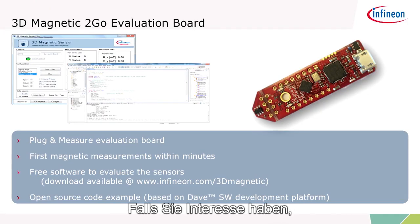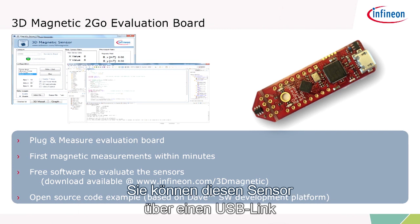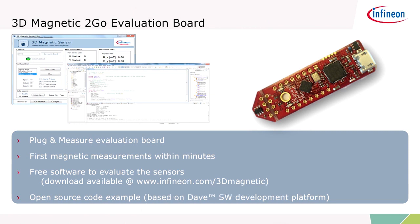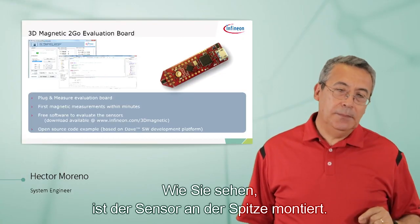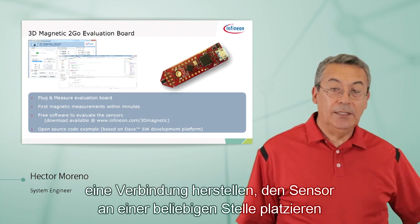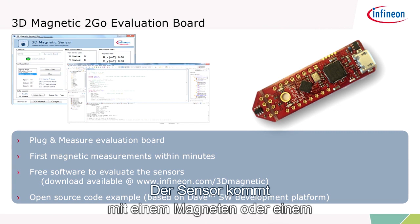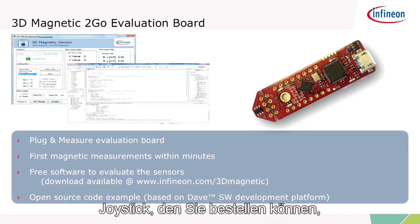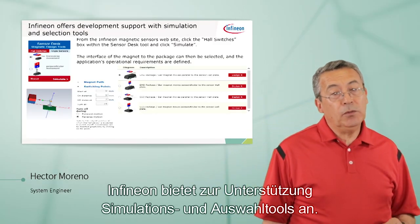How do you get this device? We have a 3D magnetic to-go evaluation board. You can hook up this sensor to your personal computer via USB link, and by downloading the software you can make measurements within minutes. The sensor is mounted on the tip — you can tear it off, make connections, and place the sensor wherever you need it. The sensor comes with a magnet or a joystick that you can order to make a very fast initial evaluation.